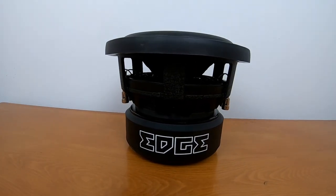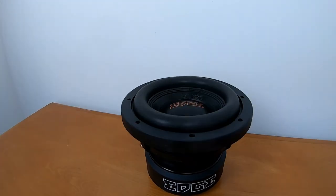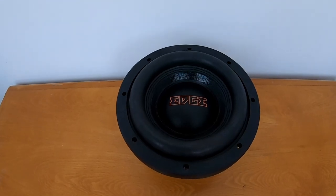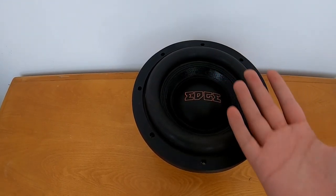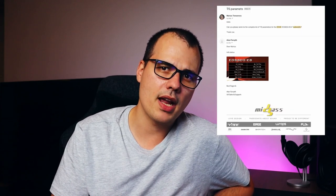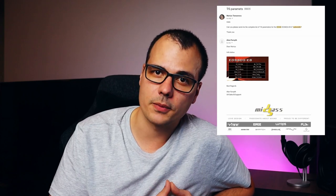Then he presents me this — an Edge subwoofer. From what I understand, it's a budget brand for SPL woofers. This specimen is an eight-inch and can handle 500 watts — a small yet powerful speaker. The annoying part was that I couldn't find any parameters on their website. I sent them an email and they replied with the parameters I needed. Small note: the cutout diameter they gave me was not correct — the dimensions were larger by a noticeable amount, so I needed to make another cutout.